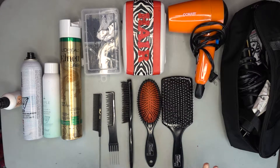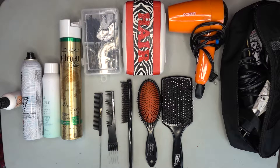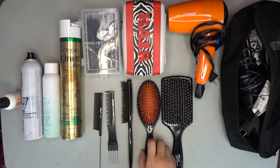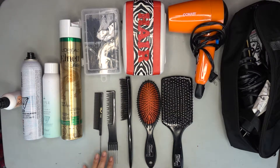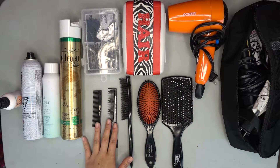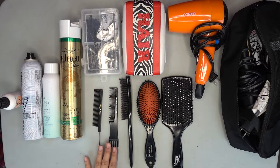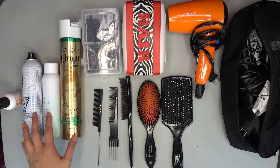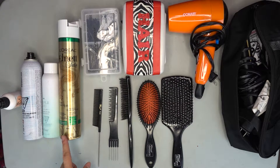Starting off with these guys here — I have an array of different brushes: one's a paddle brush, this is a smoothing brush, this one's a teasing and smoothing brush as well, and then these are combs to section and tease with. And here are my hair products — hair sprays and stuff.